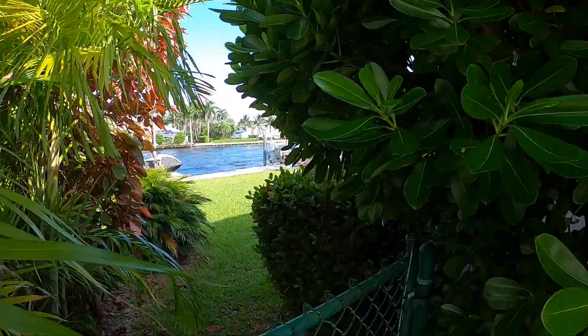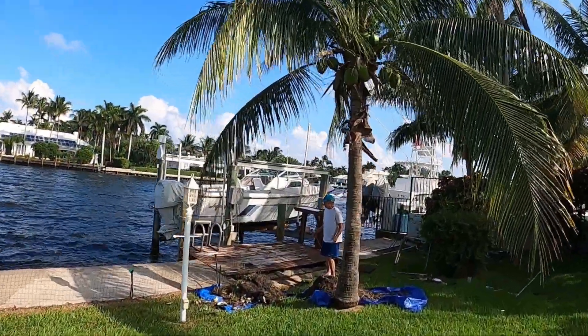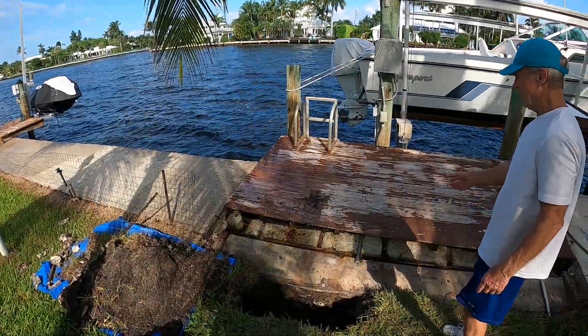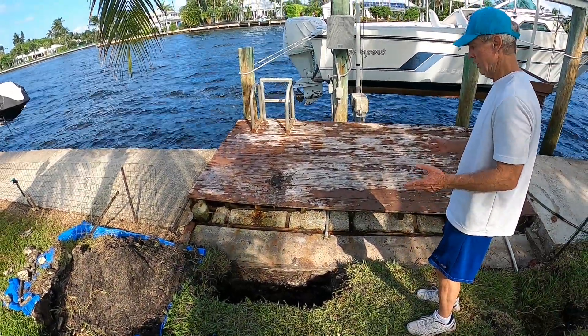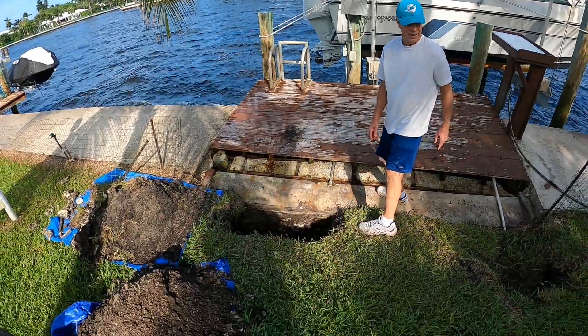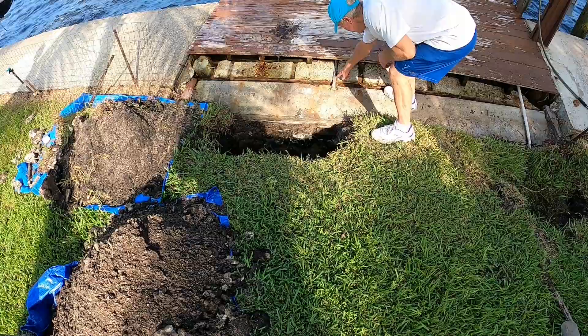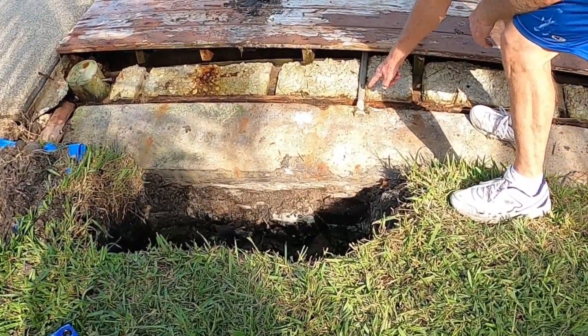Mark! What's the problem? My dock is a mess. I'm pulling the boards off so I can replace it and put a new dock in. Let me tilt the camera down so they can see it. And then I came across this — it's the electrical pipe. It's cracked.